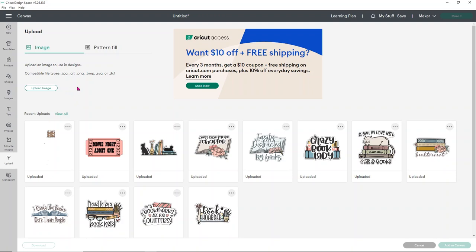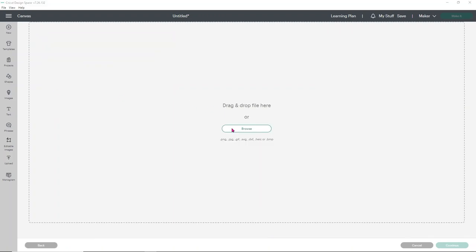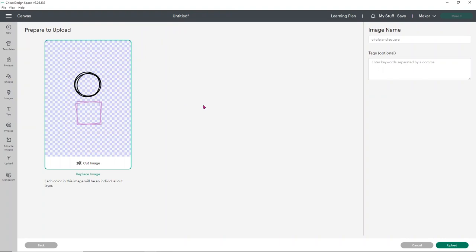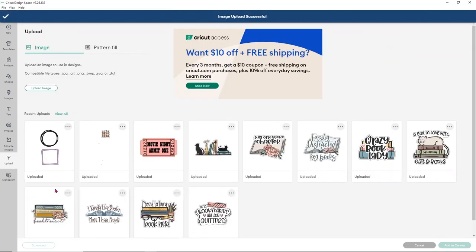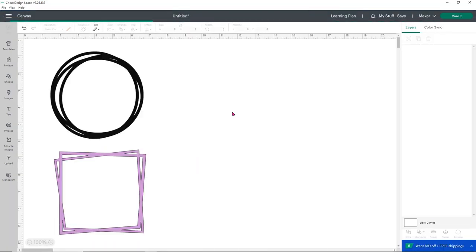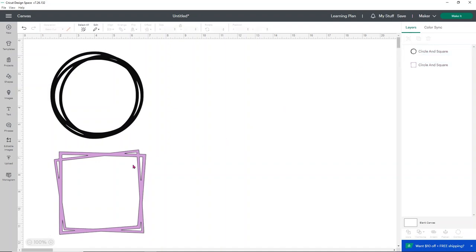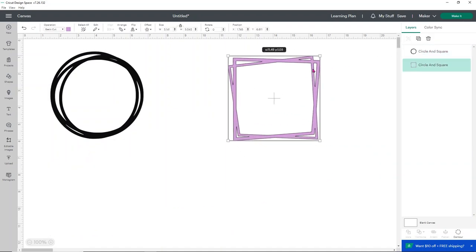We're going to use these cute little circles and squares. I'm going to upload my image — I'll browse for it since I saved it into my movie night stuff — and choose the circle and square file. You're going to have a circle and a square in two different colors so it's easier to manipulate and move them around, but you can cut them in the same color if you want. Just click upload, they're ready to go, easy to add in. Select them, click add to canvas, and then you can ungroup them using the button in the layers panel on the right-hand side.